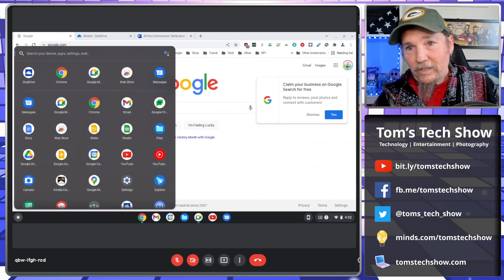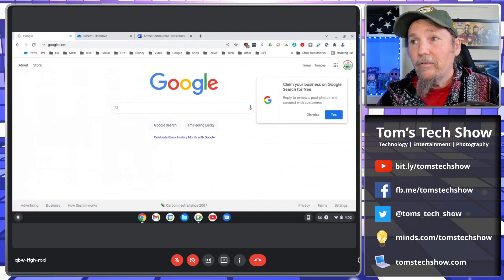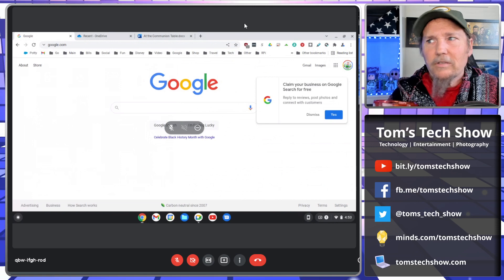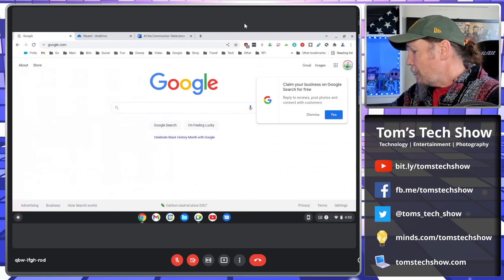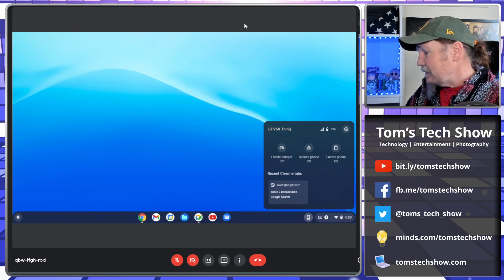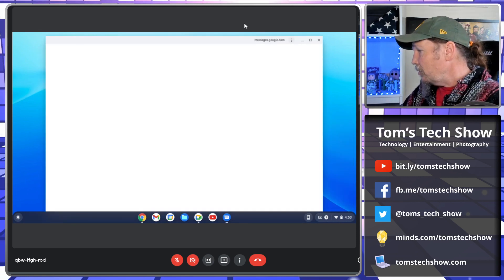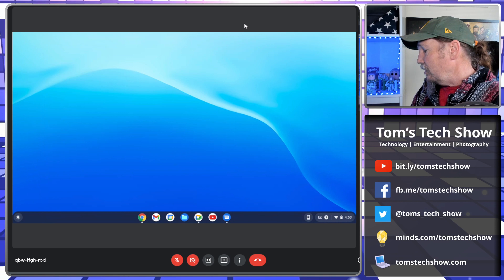So you can do multiple different things — whatever camp you're in, you should usually be able to switch back and forth. For Office, I do pay for it — I pay for the five-user share or something like that. I get disk space and everything else. You can also use this to link to your phone — keep it unlocked and load up messages. It has a Messages app that you can bring up and send your text messages from your phone, using the laptop instead of your phone to type.